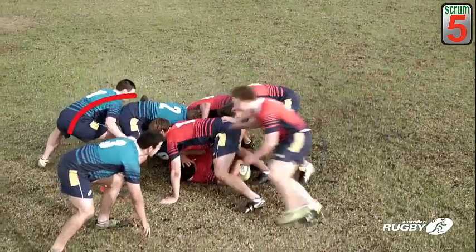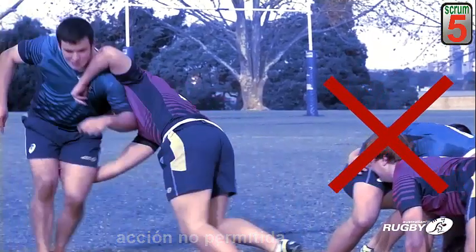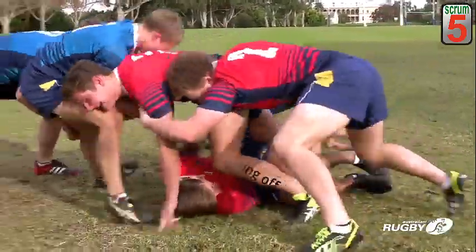A player cannot play opposition players who are not part of the ruck — this is illegal. All players who enter the ruck must attempt to stay on their feet.